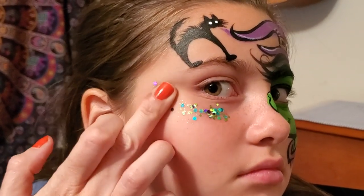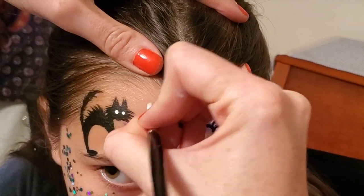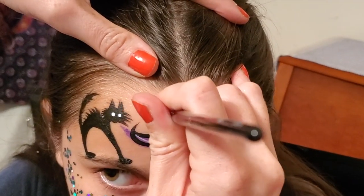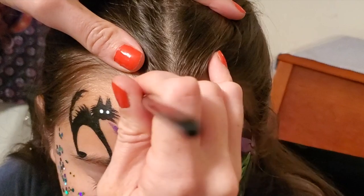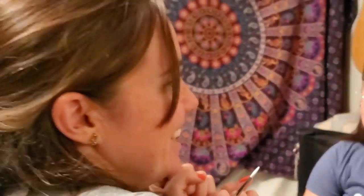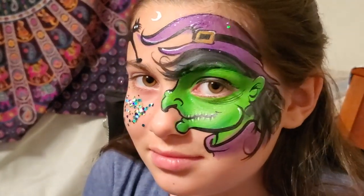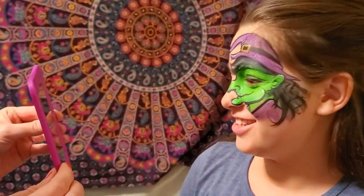Sparkles are the secret way to make anything spooky also pretty and beautiful. I like to just add a little moon — again, everything should add to our story. So now we know that our little witch and kitty are doing something mischievous at night time. A little loose glitter, a little bit of purple onto this witch. I love it. It's awesome.